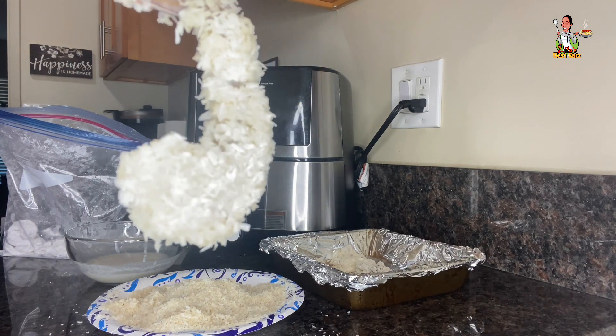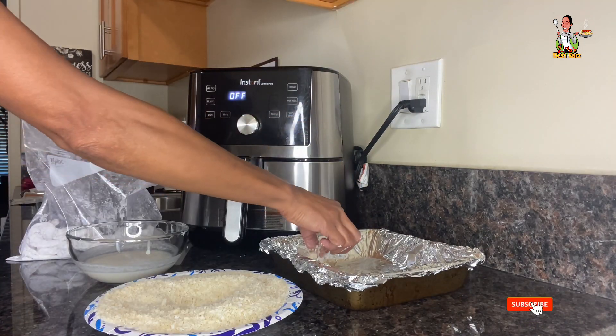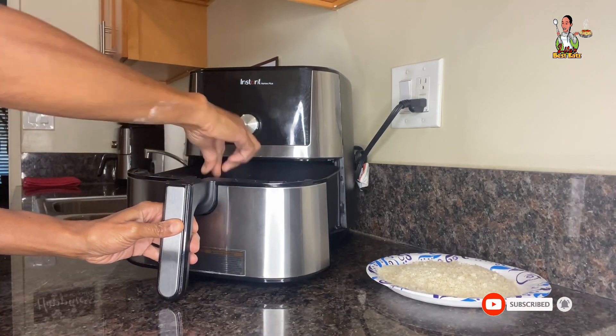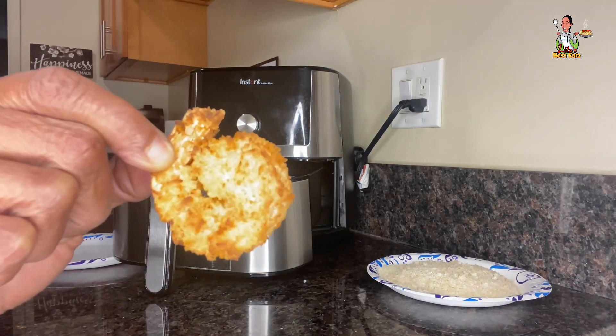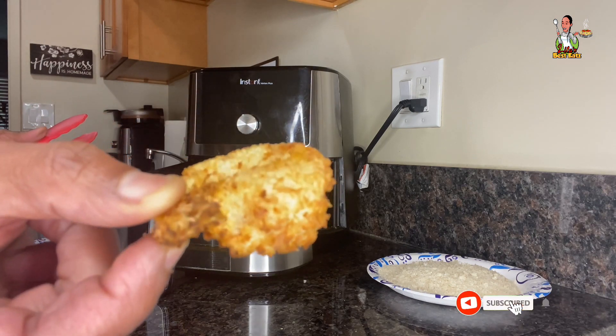Once you're done, this is what the shrimp should look like — evenly and completely breaded on all sides. Place the shrimp into an air fryer safe dish, then spray them with cooking spray. Place them into the air fryer to cook and halfway through the cooking process, turn the shrimp over to allow the other side to cook. Once done, they should be golden in color with a crunchy exterior and a soft tender interior.